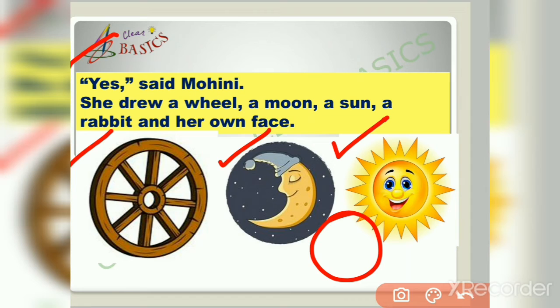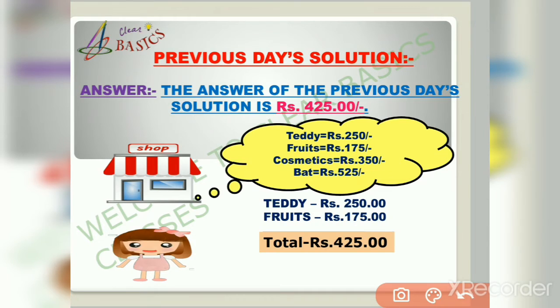Friends, it's time to discuss the answer to the previous test surprise question. The answer is ₹425. The little girl wants to buy a teddy and some fruit. The teddy costs ₹250 and the fruits cost ₹175, so she has to pay ₹425 in total. I hope you all answered it correctly!